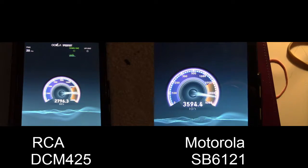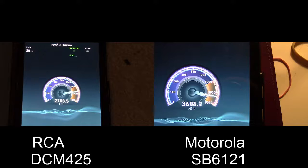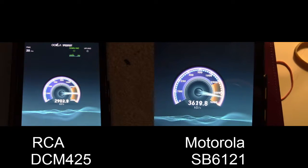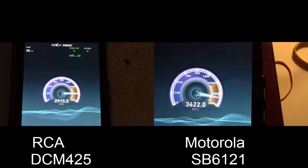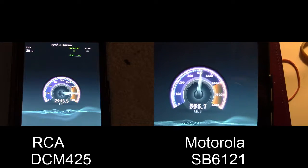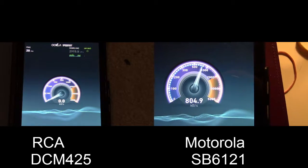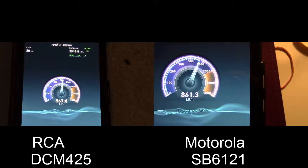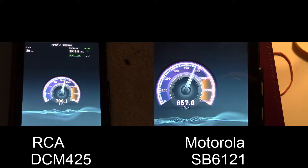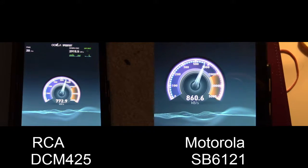You can see here we're getting about 3600 kilobytes per second. If you remember from the test I did with the RCA cable modem, it was about 2900 kilobytes per second. So it's already got an improvement in download speed. And when I did the upload comparison, there's about 100 kilobytes per second increase in upload speed as well.